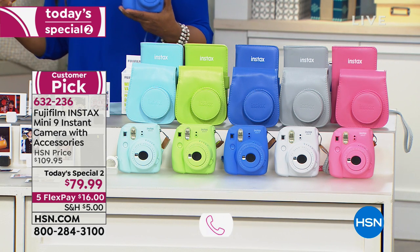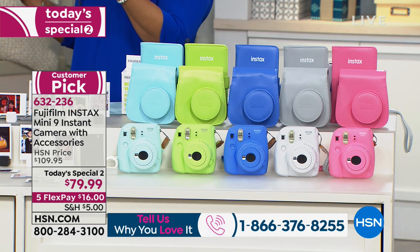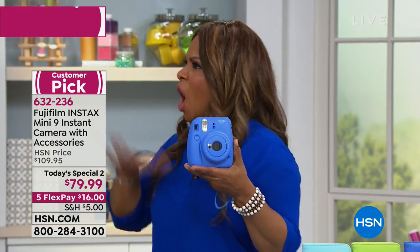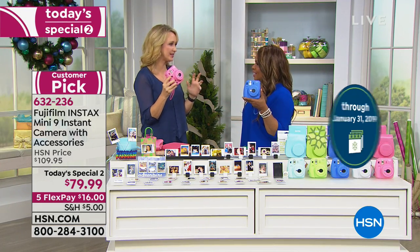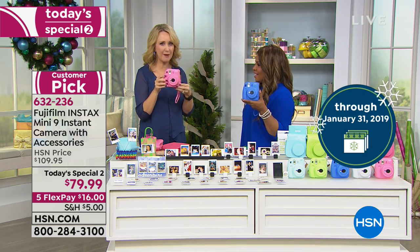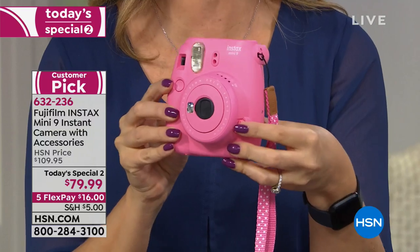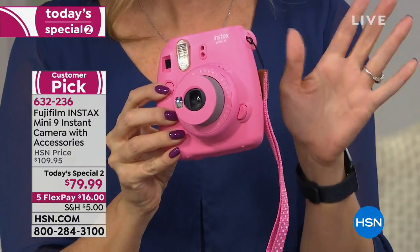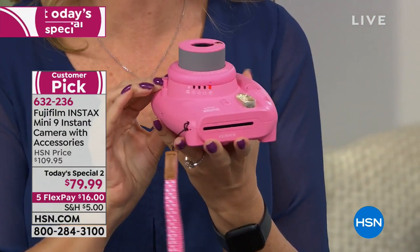We're also offering this on our holiday return policy. Any gift you're buying at HSN, you have until January 31st, 2019 for a full refund. Think about that person on your holiday list who would love this. All the young people would love this. If you're having a hard time figuring out what to get them, they're going to love it. I love the simplicity — it's point and shoot. You have a little button right here that you press to activate the shutter. By the way, Fuji has award-winning lenses, so your pictures are going to be gorgeous, vibrant, and true to life.